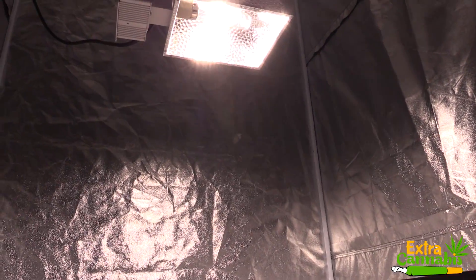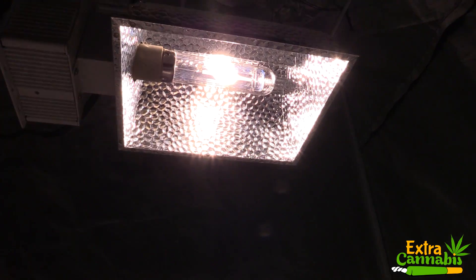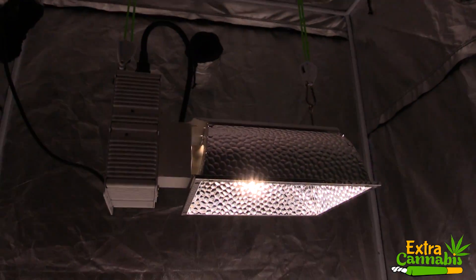What do you think about these measurements? Let me know in the comment section below. A link to this grow light is in the description section below.